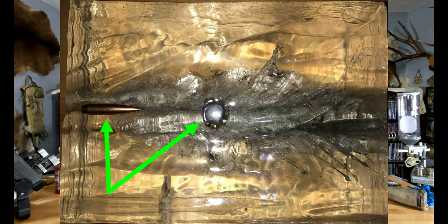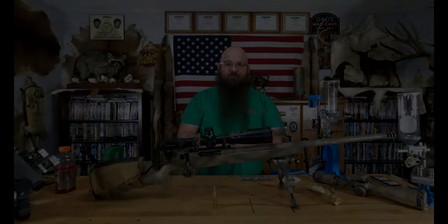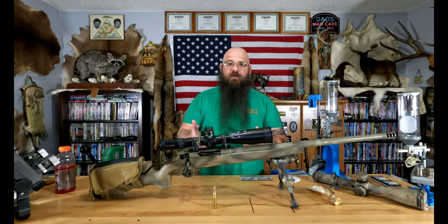That trauma is going to translate into that animal dying very quickly. The permanent wound cavity is what's left afterwards — what shock you get is going to dictate that along with the bullet's performance.